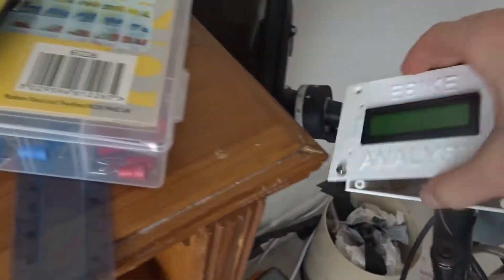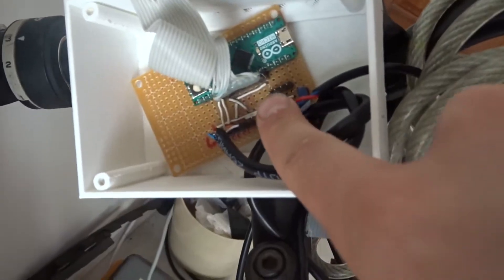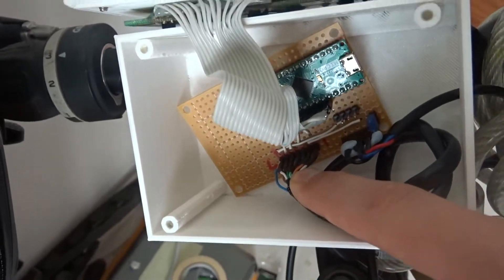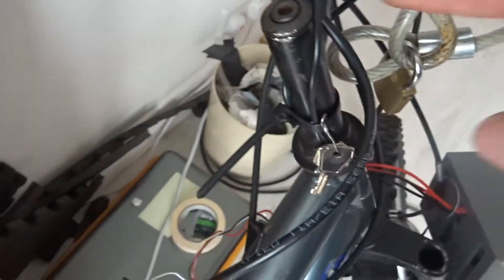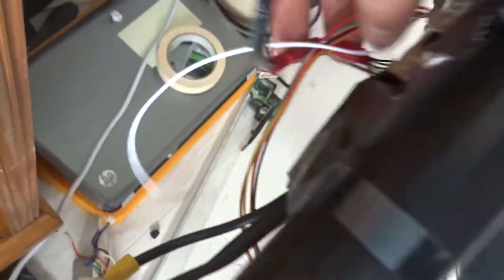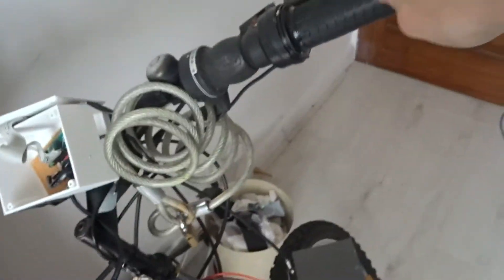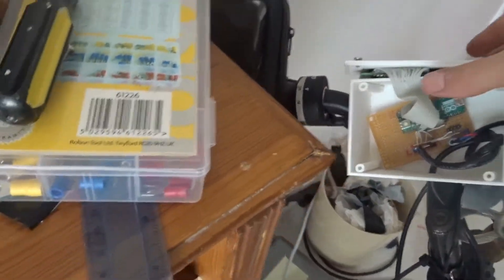On the note of the throttle, it also connects into the Arduino here, and then there's this ethernet cable that runs down into the VESC port. That carries voltage as well as the UART connection, which is how the Arduino communicates with the VESC. So the throttle, the display — all of this is controlled by UART.